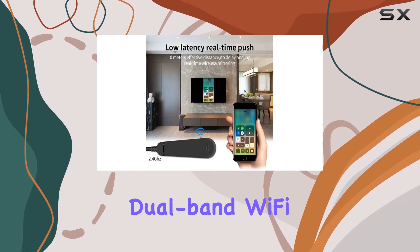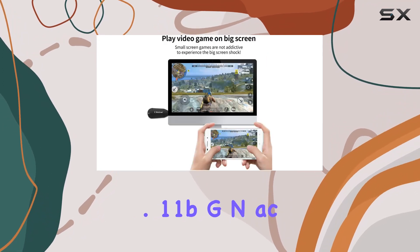The dual-core AM8272 1.6GHz CPU and 128MB DDR3 make multitasking smooth, while the 2.4G and 5G dual-band Wi-Fi supports 802.11 B/G/N/AC standards.